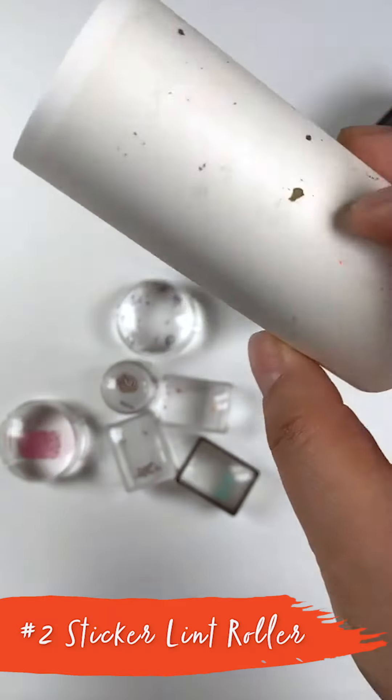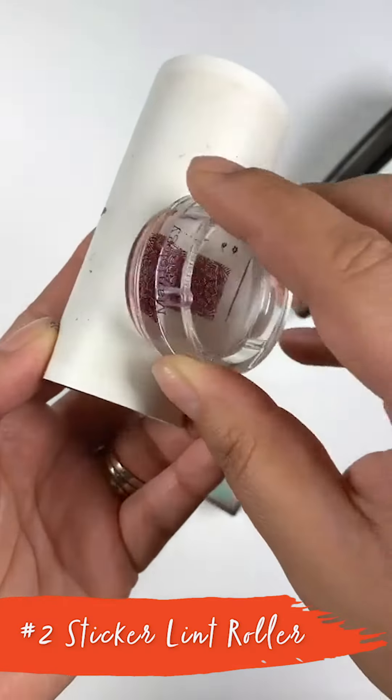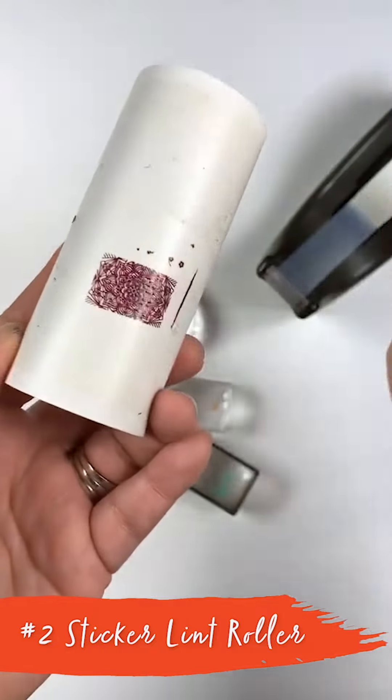The next item I'm going to talk about is a lint roller. Let me go ahead and just roll that on. There's no need to use acetone.